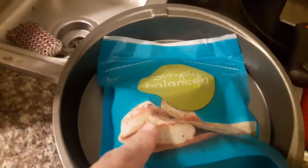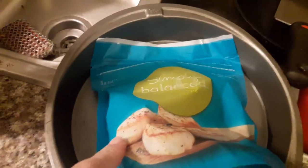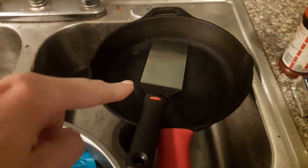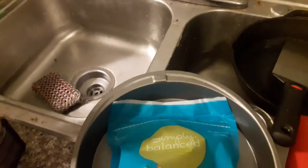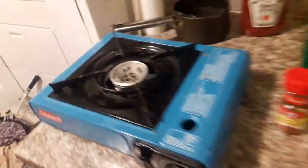Imperial margarine, and this is gonna be the scallops — this is from Target. I got my pan and my spatula, and I got my lid somewhere. I think that might be the lid. Got my portable stove here.